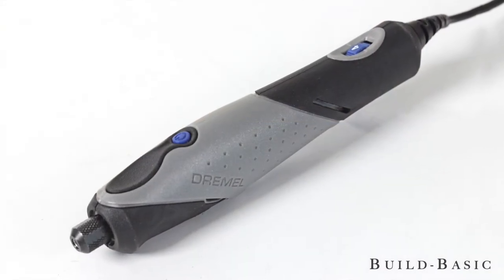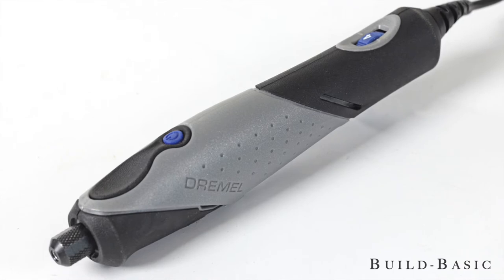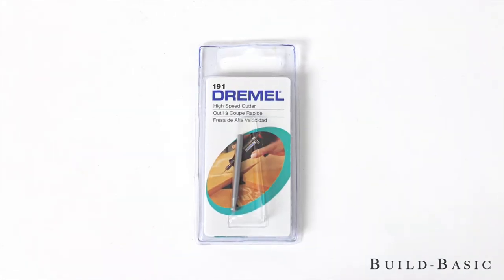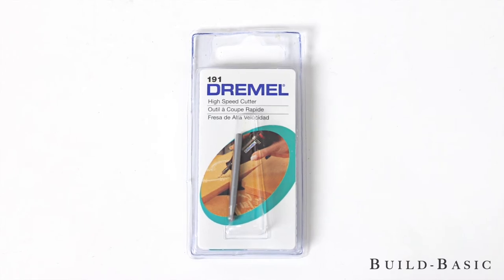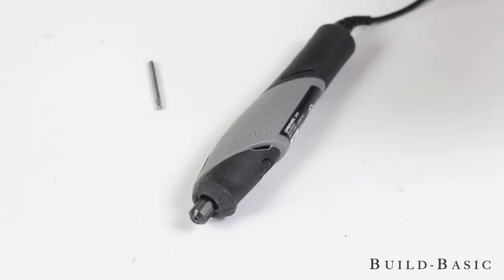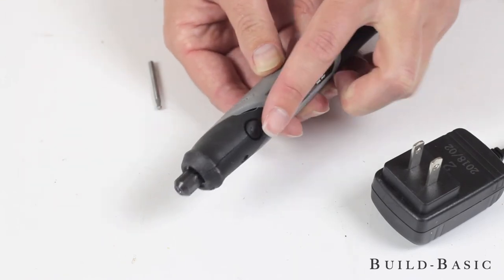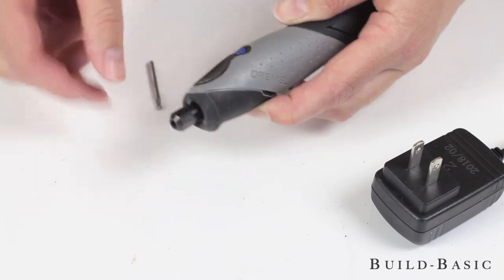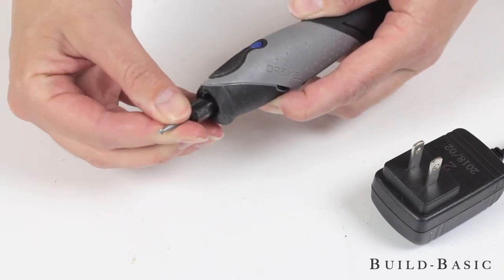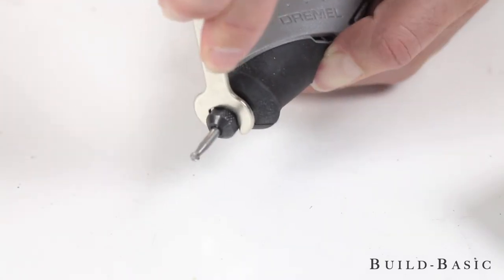It's now time to engrave the sign. For this we're using the Dremel Stylo Plus fitted with a high-speed cutting bit 191, designed for use on wood, plastics, and soft metals. To insert the bit, first make sure the tool is unplugged. Press the shaft lock button on the underside of the tool and then twist open the collet nut. Place the bit fully into the opening and then tighten the collet nut, first with your fingers and then with the tool's wrench.